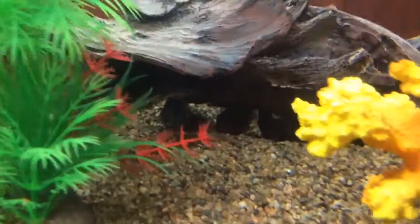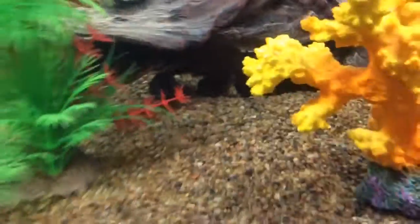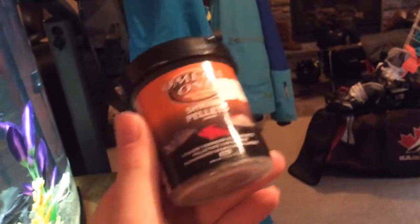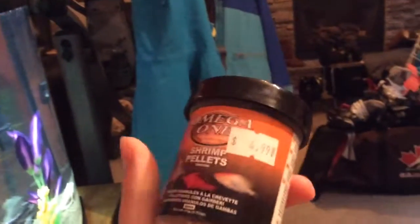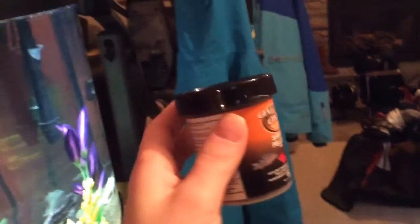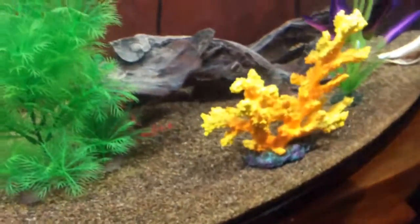I'm using Omega One shrimp pellets that are for cichlids and catfish. They sink, and they're the smallest ones so they'll fit in their mouth.